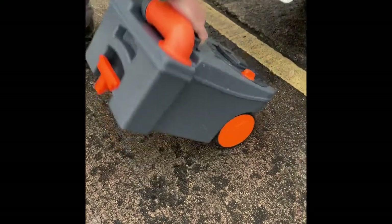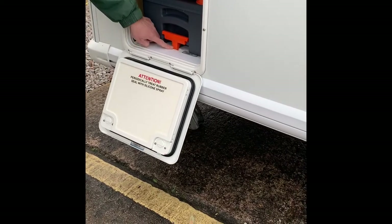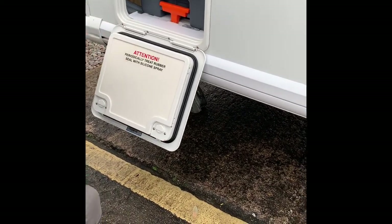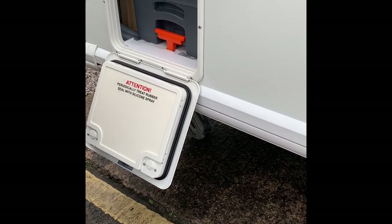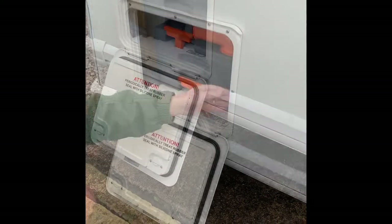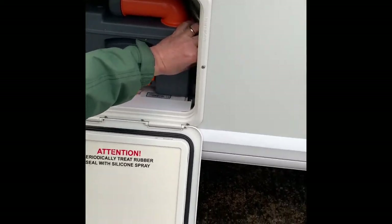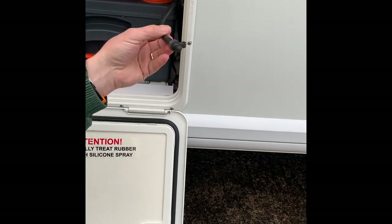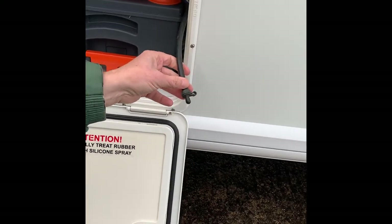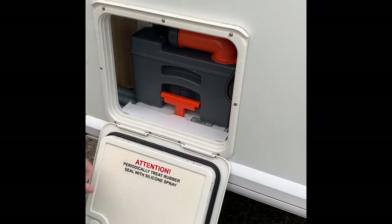Then add the blue or green fluid depending on what you're going to use — these have markings for the level, so check the bottle to see how much dilution you need, then pour it in. It just slides straight back in and clips in. Now when winterizing, you want to make sure the reservoir is empty — there's a little pipe at the back with a little bung. Open that up and pour out the excess fluid so you don't want that freezing up over winter.